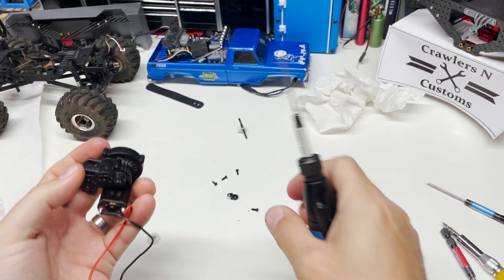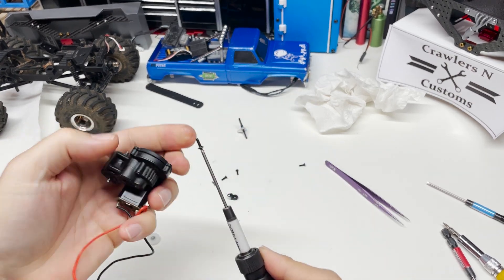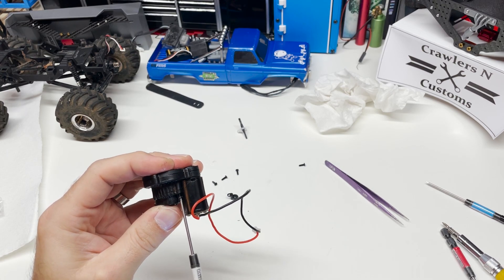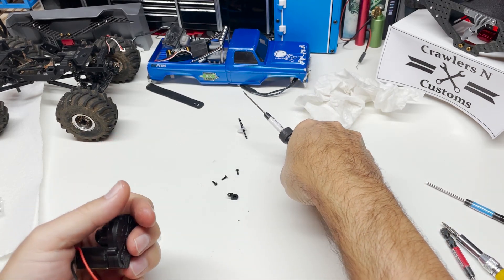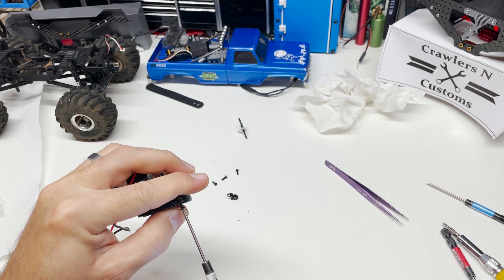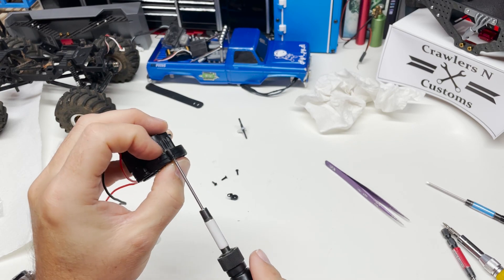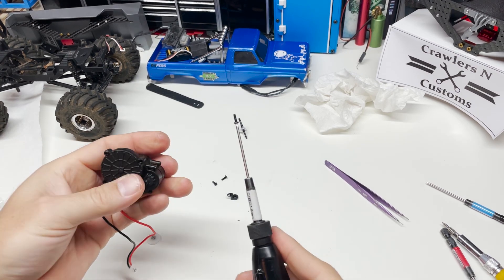I'll set my transmitter down in between races and they'll throw the shifter. But what they didn't realize is that I didn't have a low speed gear anymore, so the joke was on them.